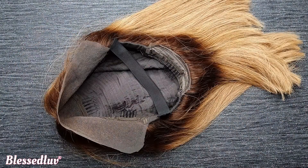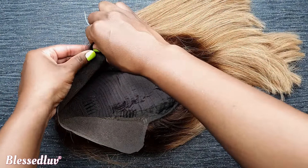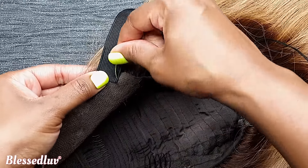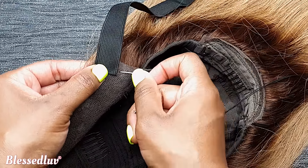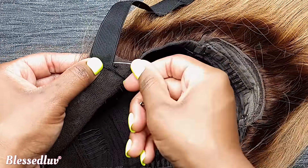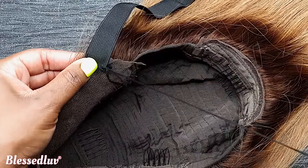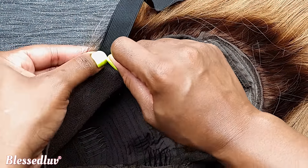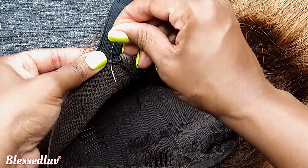This is the most important part of making sure that you have a glueless frontal. So many people are showing you to sew it a bit further down, but this is not correct because you will still need to apply glue, gel, or tape to secure your wig. If you sew it at the edge, you will not need to do this. So sew it on at the edge and then do the same for the other side.